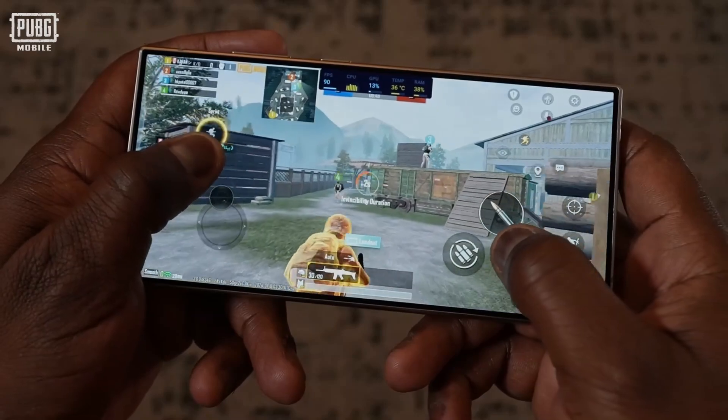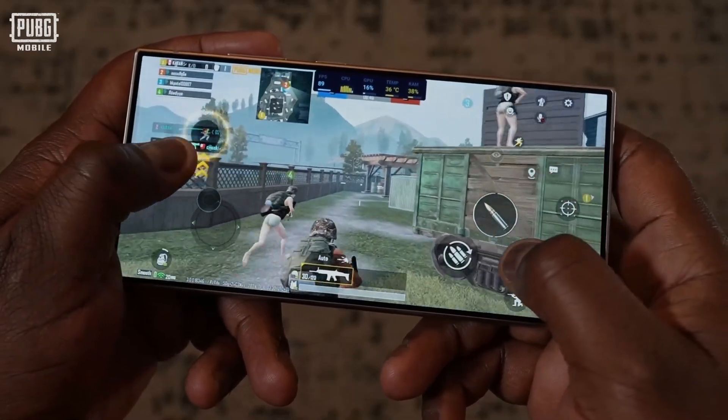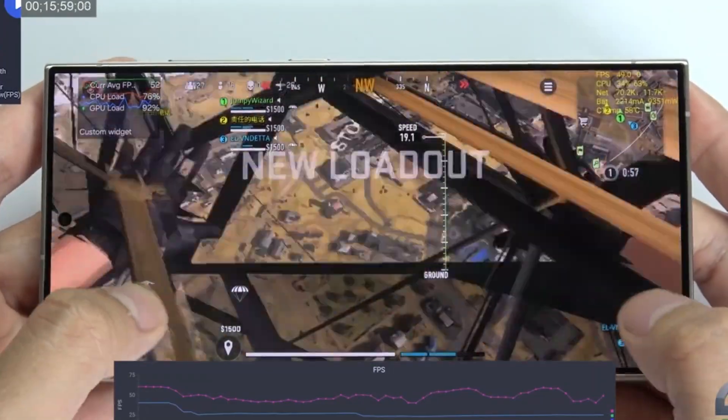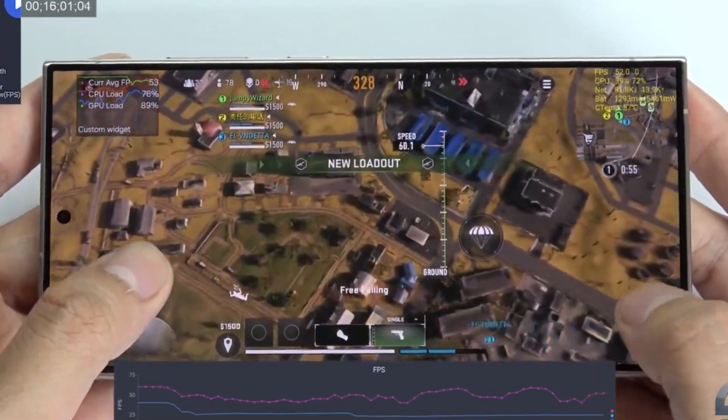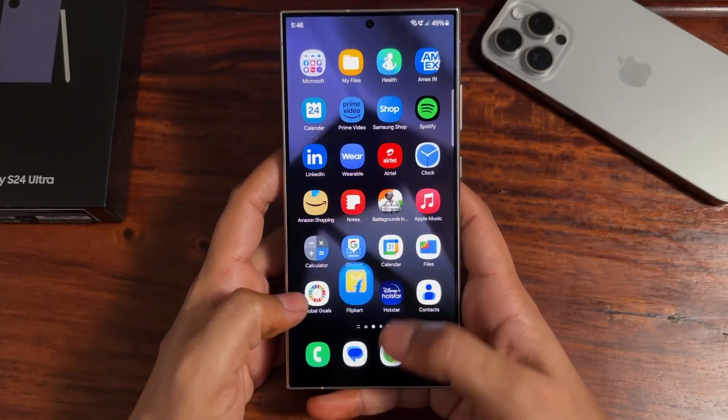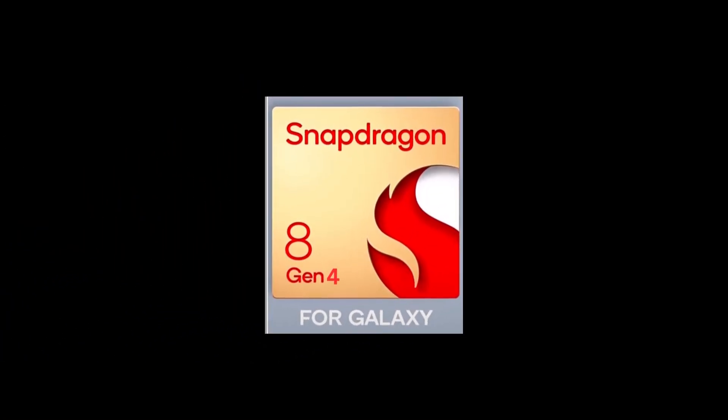Its anticipated superiority over the Snapdragon 8 Gen 4 would further fortify Samsung's position and gratify its fan base, granting the Galaxy S25 series smartphones a competitive advantage over rivals, many of which are expected to adopt the Snapdragon 8 Gen 4 chipset.